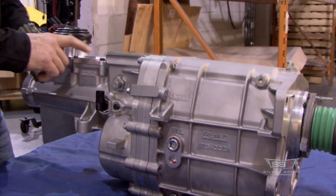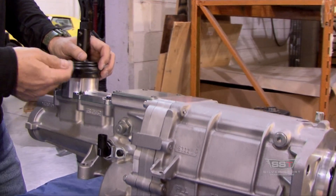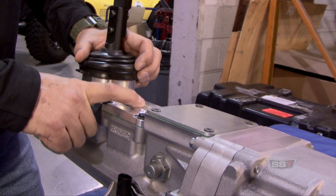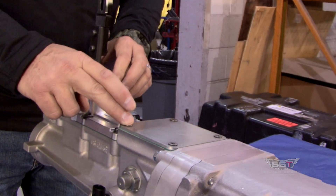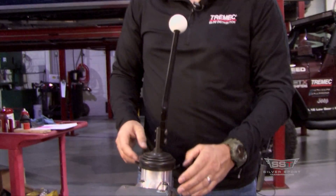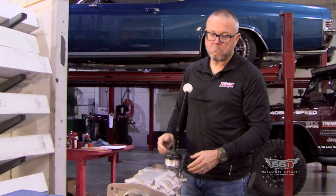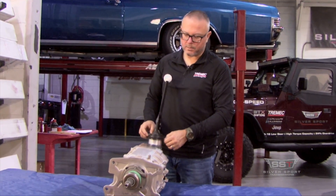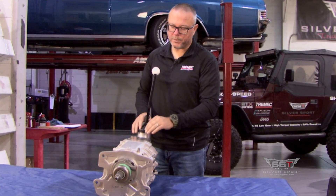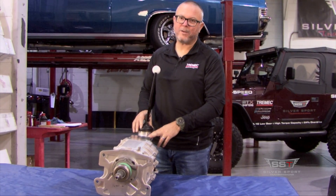Out of the box, you're going to have two shifter locations. Loosen these six bolts, clean off the sealer, flip it around, apply new sealer, and you can have the shifter up in this portion here. Here at Silver Sport Transmissions, we do offer multiple shifter locations. If you have a custom build or you're looking to mimic the factory shifter location in the floor, such as a Corvette, early Chevelle, GTO, whatever — we do offer about 25 unique shifter locations for the TKX, just like we do the TKO. Whatever you have, we have you covered on shifter position.